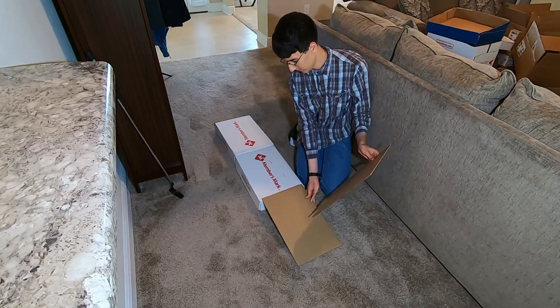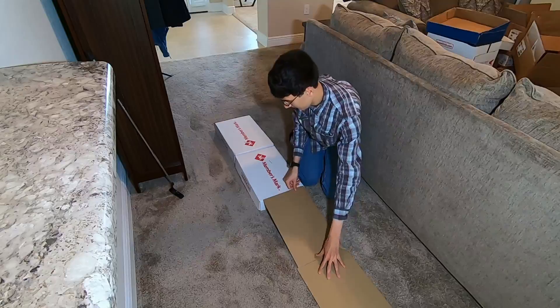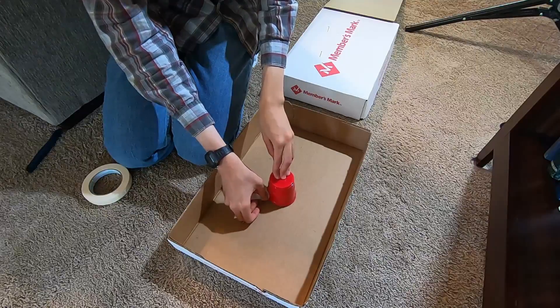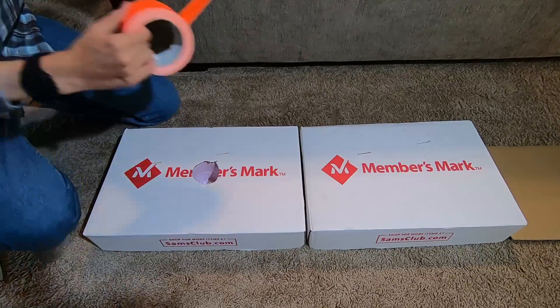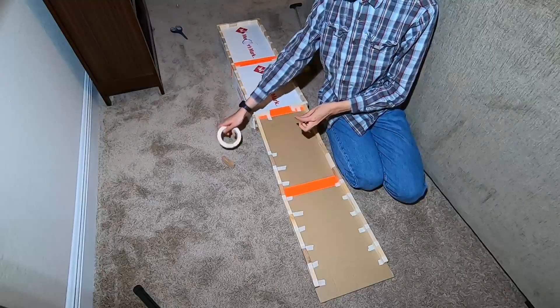First, I put the cardboard pieces in the position that I wanted them to be. Then I cut the hole where I wanted the hole to be. After that, I put a cup where the hole was to contain the ball. Next, I taped the cardboard pieces together.